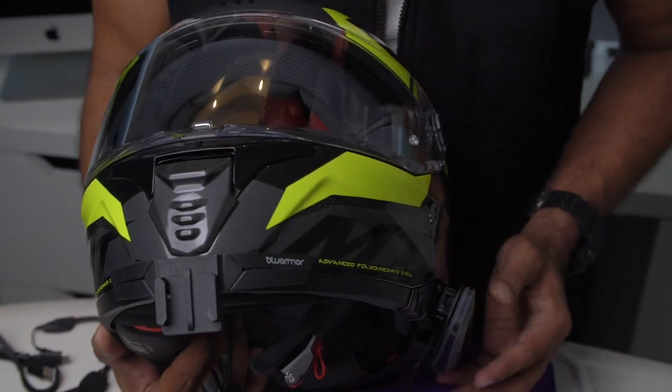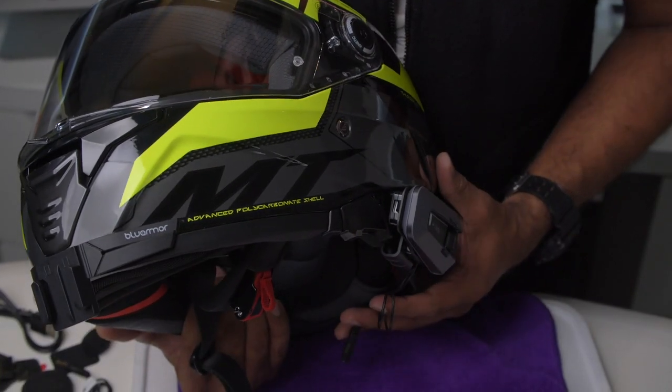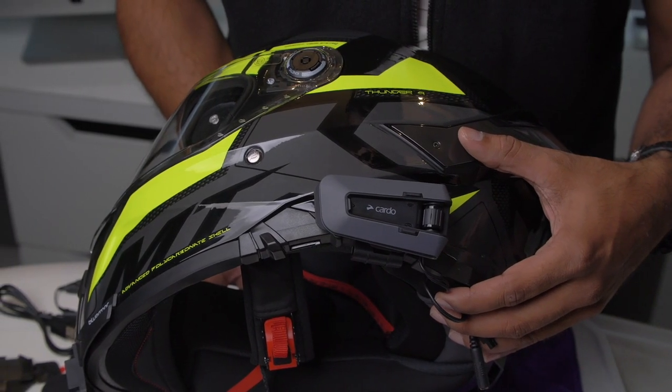So this is how it looks from the front. It's got a nice side look to it as well.